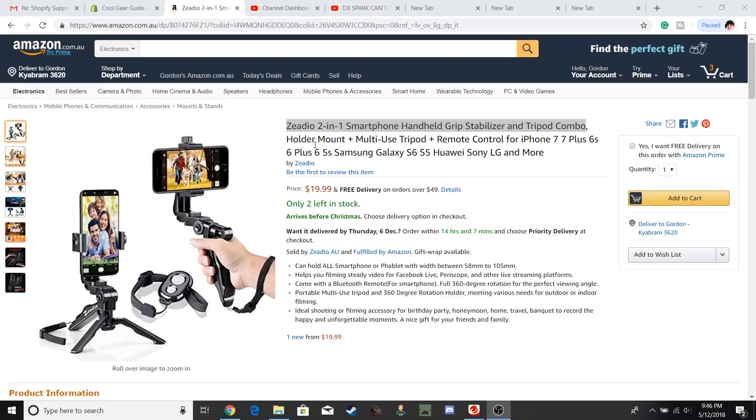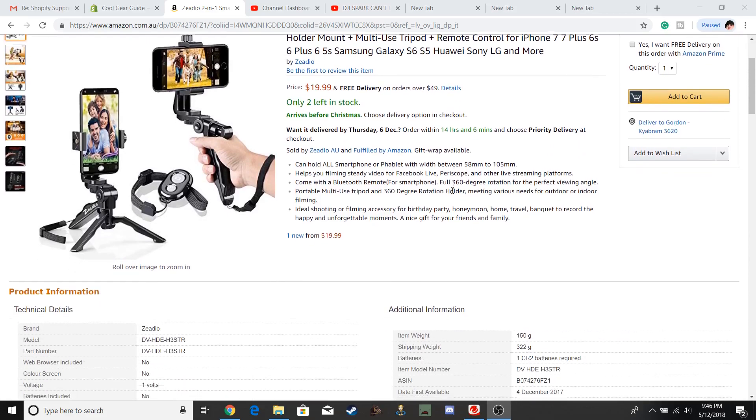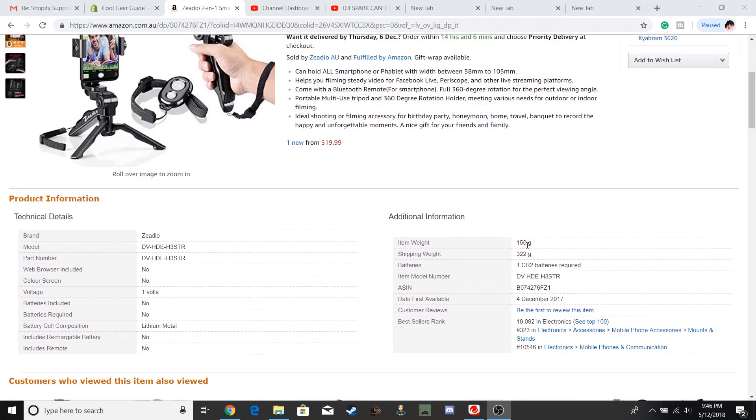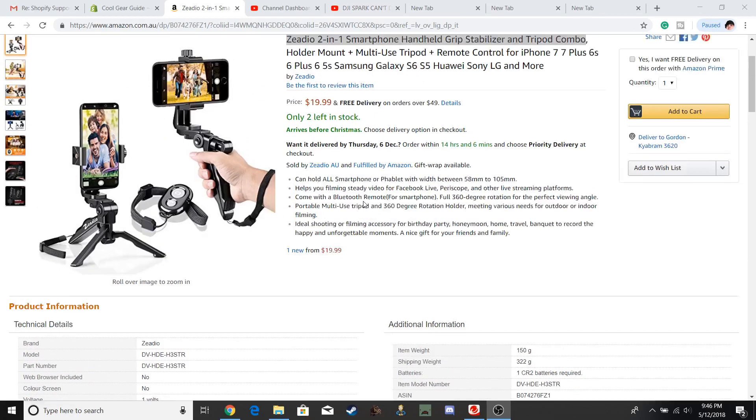I'm debating whether to get this one myself — if I do, I'll let you know and do a full review. It's based at 20 bucks plus shipping, unless you make an order over 50 bucks. It comes in at 150 grams, so it's pretty easy to handle.